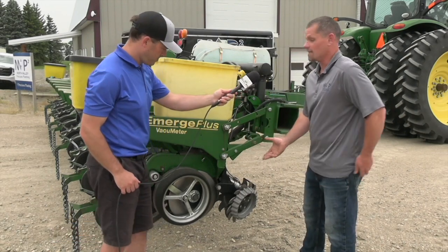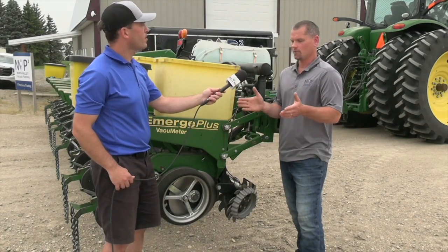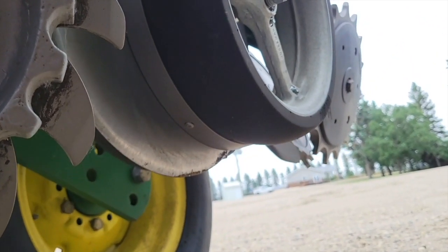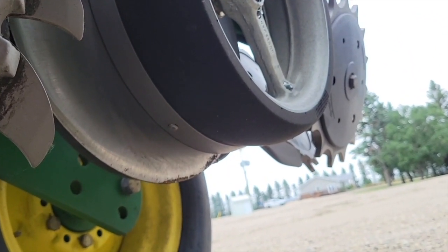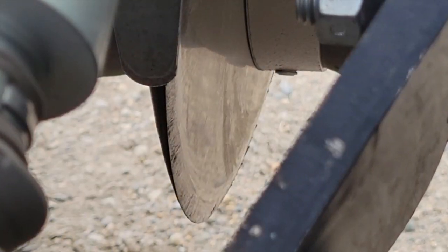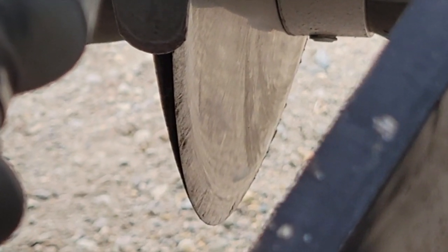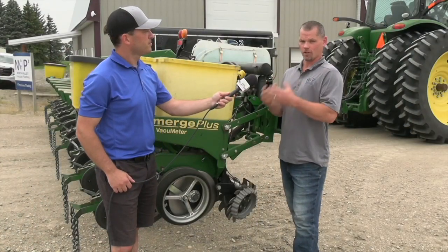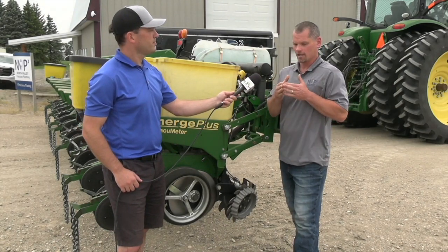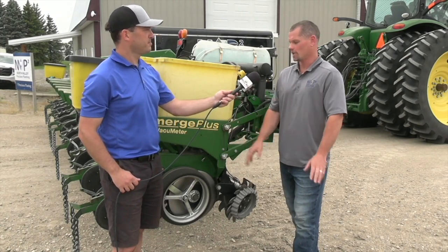Next is your disc. The opening disc has a very important role — it slices and opens that soil. We want it adjusted correctly so we can slice into the soil and push it to the side without disturbing it too much. An important adjustment is making sure we have that two-inch contact, which is usually where the surface dirt would hit the disc. The reason that's important is so dirt doesn't fall into the furrow — dry dirt in the furrow with the seed is never a good idea.